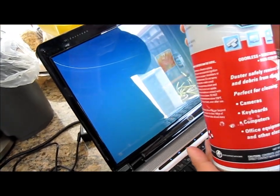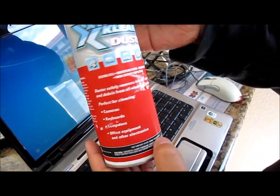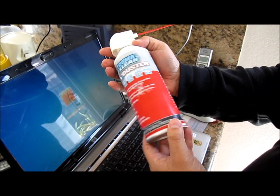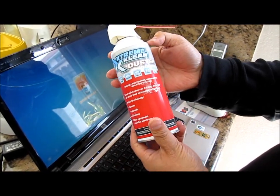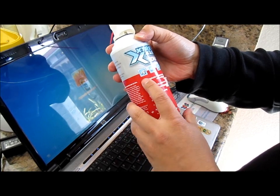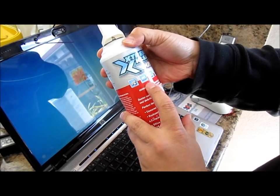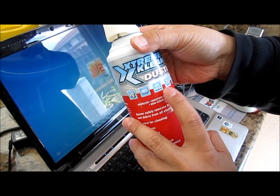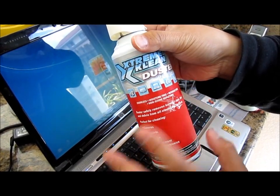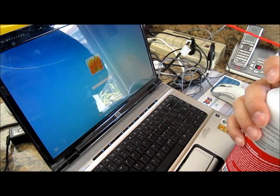It saves you a lot of money too — about $9 or $10 to buy a can. You get three bottles and can use them to clean different items: printers, displays, cameras, laptops, discs.